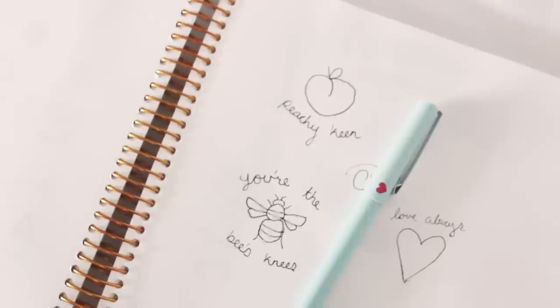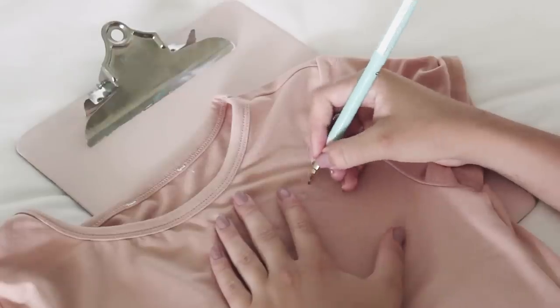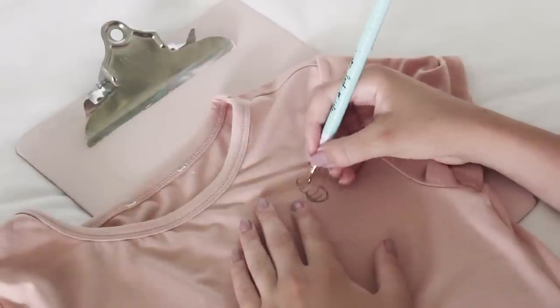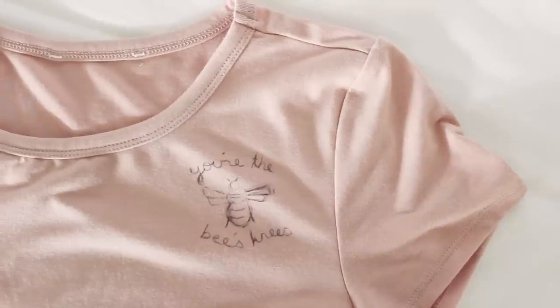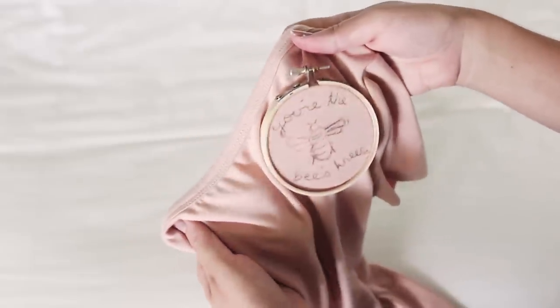I ended up going with this little bee design. Just sketch your drawing onto your t-shirt — I used a regular ballpoint pen for this. I decided to use an embroidery hoop just to make the stitching a little bit easier.